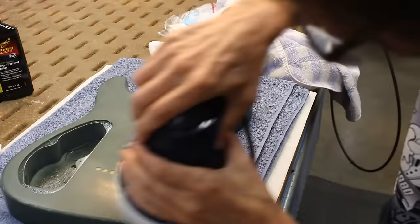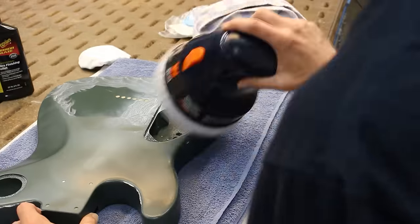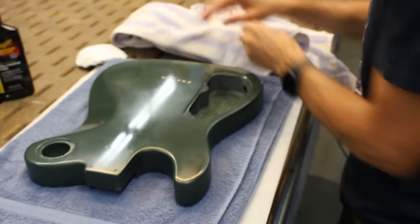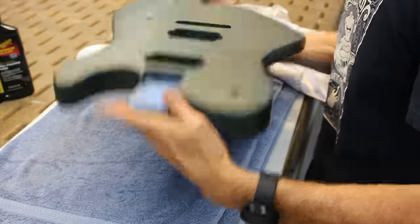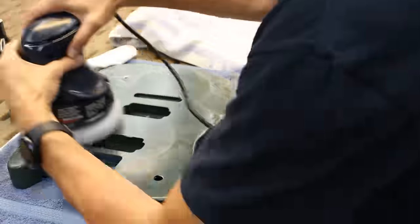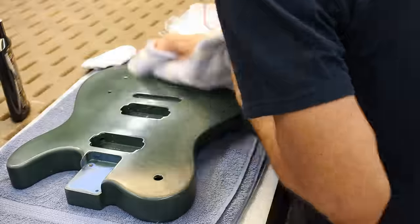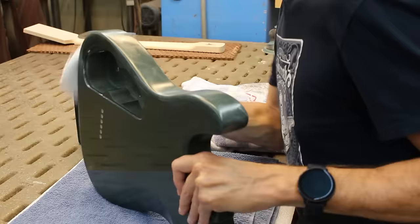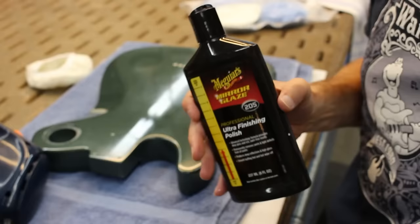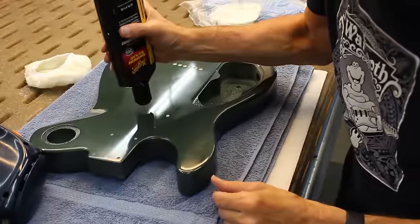For buffing, I used Meguiar's buffing compound at the recommendation of Duck Ballou from Unofficial Warmoth. I started with 105 and then did the final coat with 205. And in this process I learned another vital newbie lesson — when you do the ketchup bottle shake to get the compound towards the nozzle so you can squirt it out, you want to be squirting it into your rag, not onto the body. Because if you accidentally shake the bottle a little too hard and it slips out of your hand, you could accidentally put a little dent in your new finish right above the neck pickup cavity. Just saying.